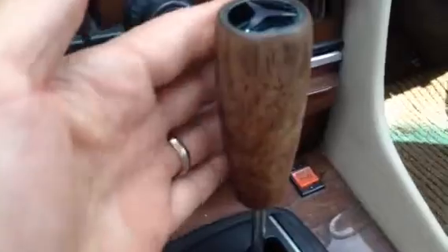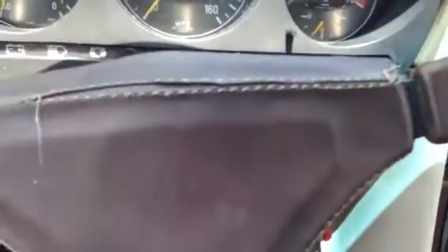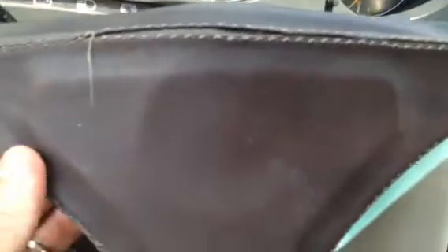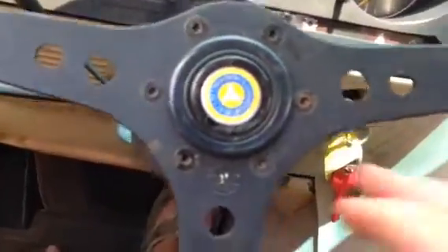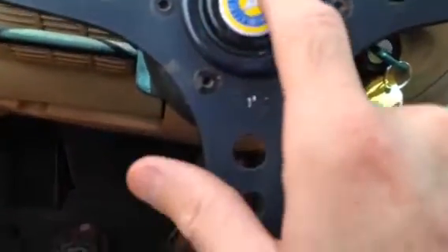Obviously I do not know if the heated seats work. There's this shifter — it's got little finger grips on the back. There's this horn pad here and it's a little imperfect obviously. You can see the stitching coming off of it. It says something down there, but you can see it's still got even underneath here a little old Mercedes logo.